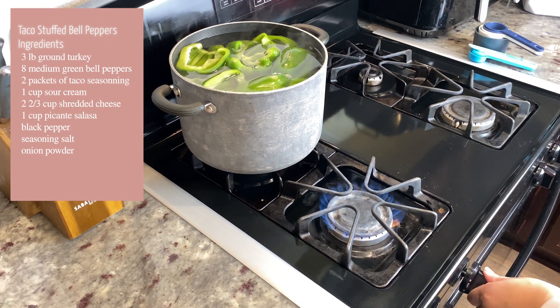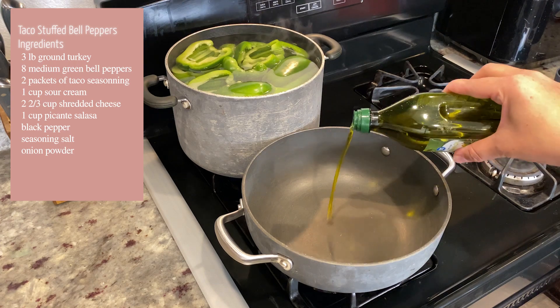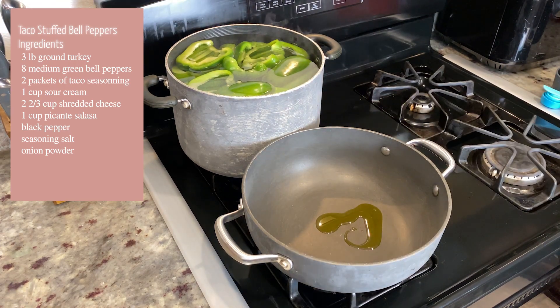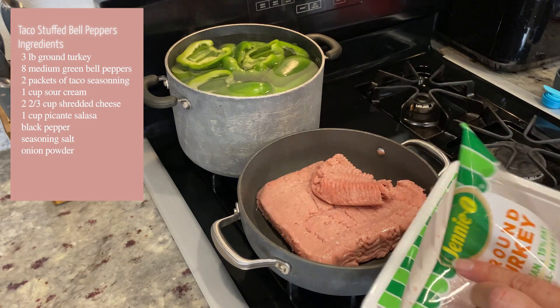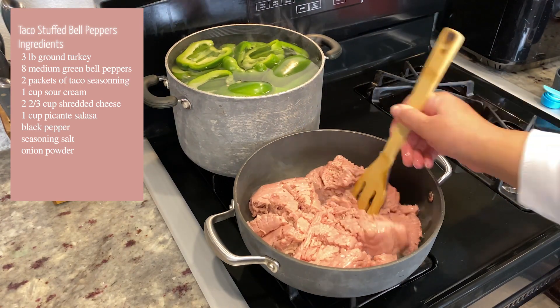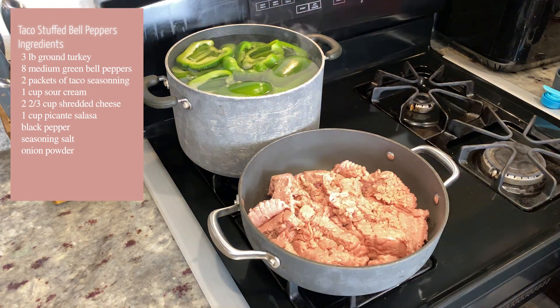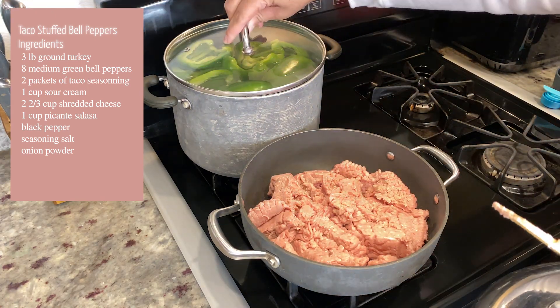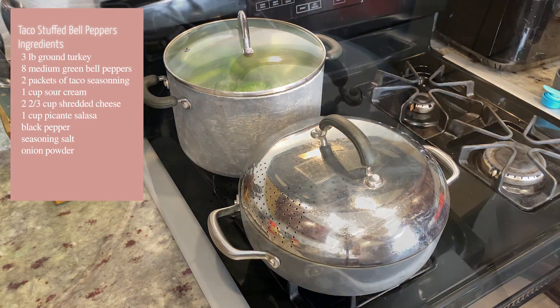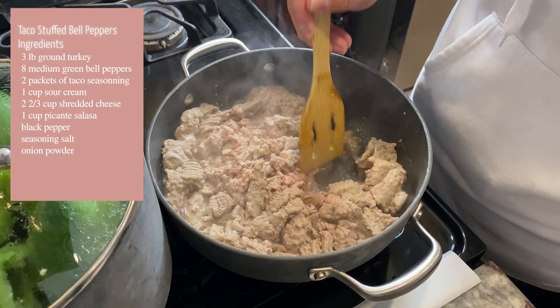Next we're going to get our meat started. Turn on your stove and put a pot on with a little bit of olive oil so the meat doesn't stick. I'm using ground turkey. Go ahead and brown your meat, breaking it up because I want it to be ground — not big pieces. Allow that to cook for about 20 minutes or until it's all brown. Continue to break it up as needed.